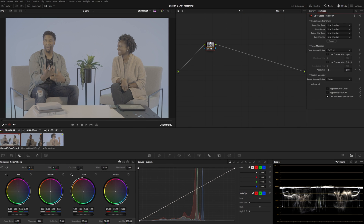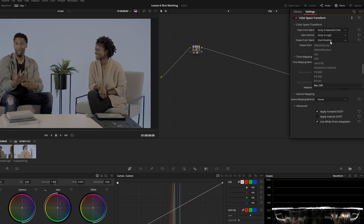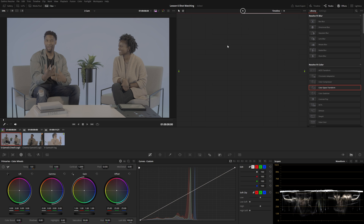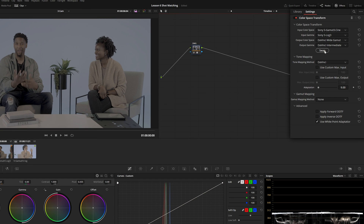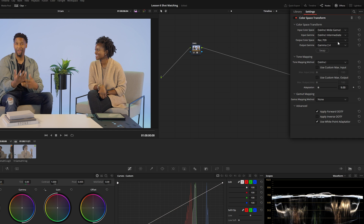Before we do any color correction, let's set up overall color management. I'm going to drop on a color space transform, and instead of going straight into Rec. 709, I'm going to put this into a common working space — DaVinci Wide Gamut — so all the controls feel consistent and matching each shot will be easier. I'll copy this node and hop over to the timeline area. Anything you do in the timeline area impacts everything on your timeline, so I'll paste this node but swap the inputs and output to Rec. 709 gamma 2.4.